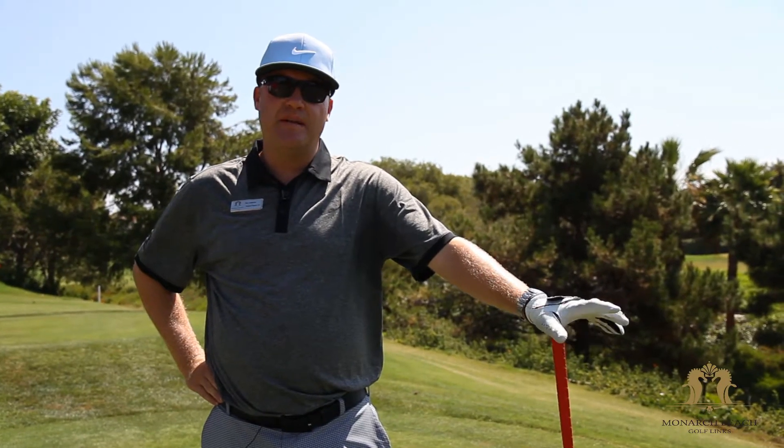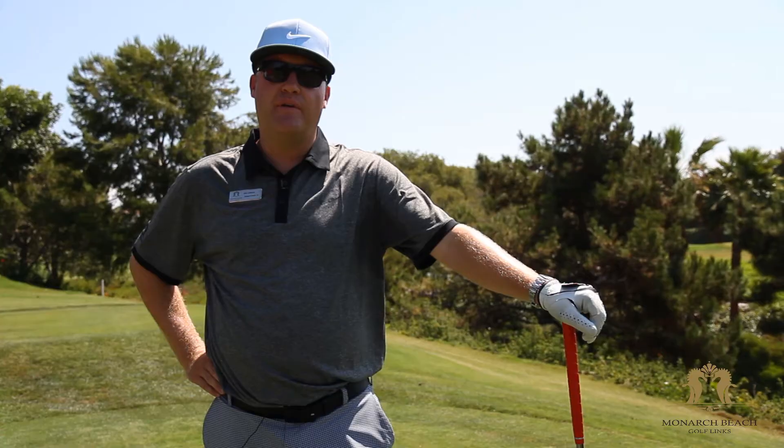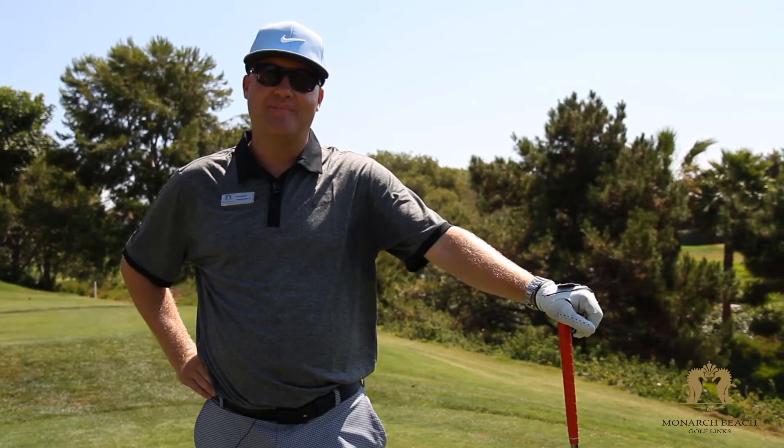Thank you for spending some time with me today here at our secret first tee, and I hope those tips help you hit the nice long drive that you're looking for here at Monarch Beach Golf Links. Have a great day.